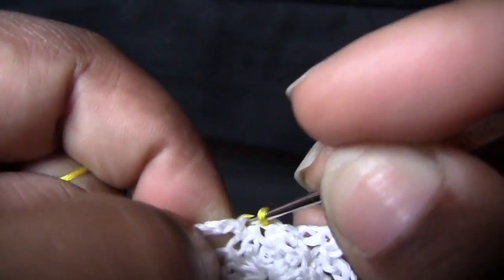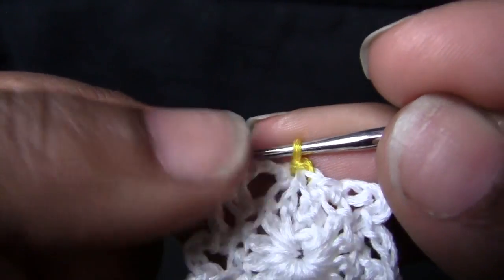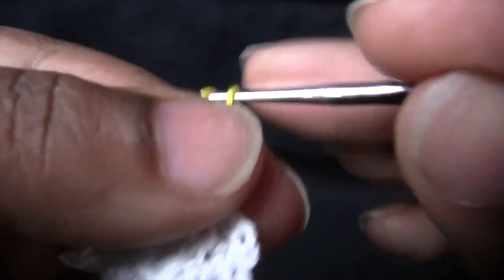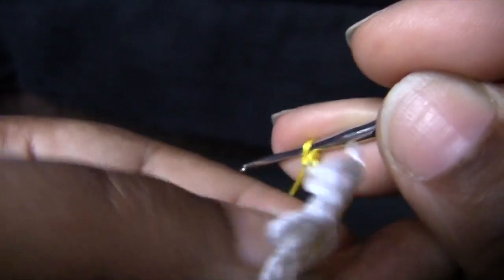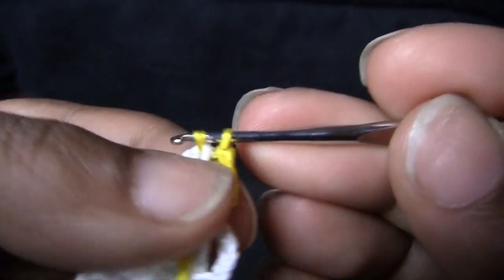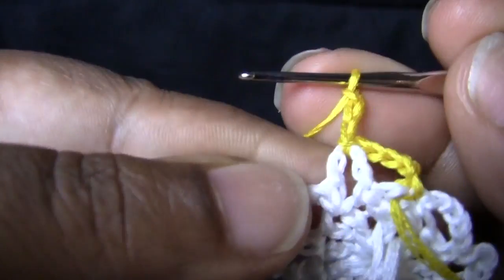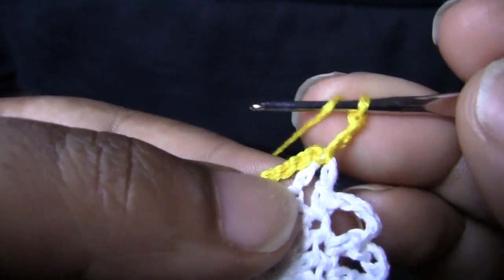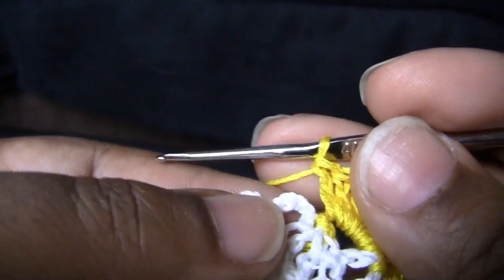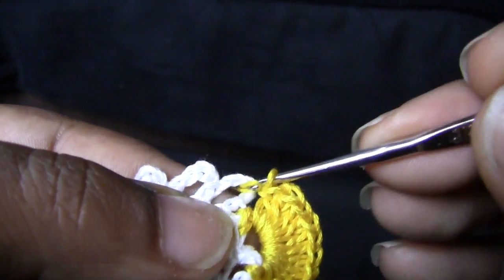Now you're going to chain 5 — 1, 2, 3, 4, 5 — turn your work around, slip stitch in the first chain 4 space, chain 3 — 1, 2, 3 — turn your work around, and do 11 double crochets into the ring. Then slip stitch into that first next chain 4 space to begin the next cascade.